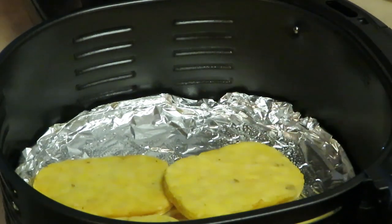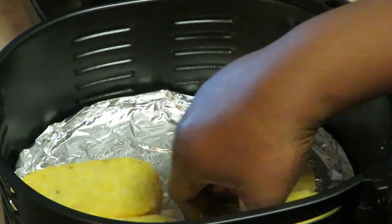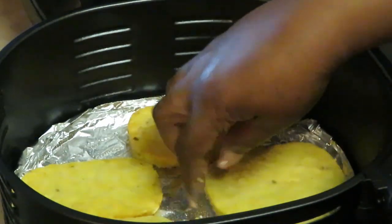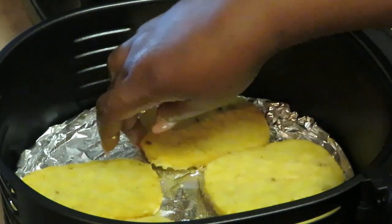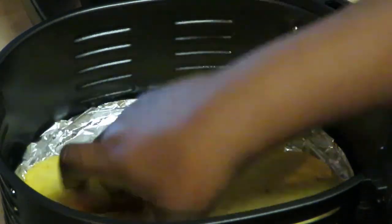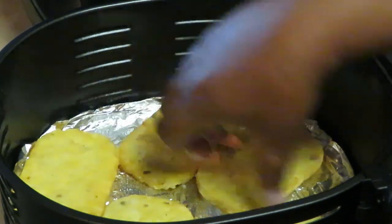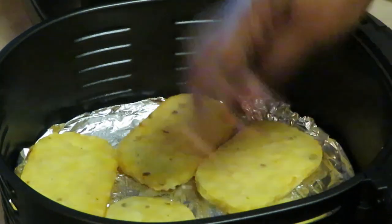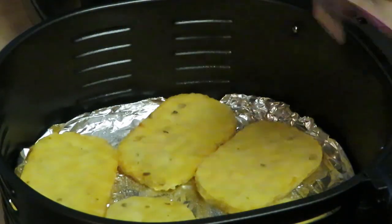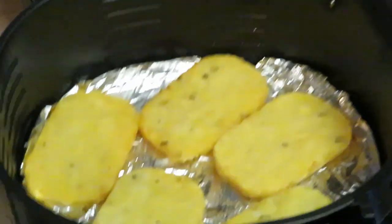The air fryer cooks them up so nice and crispy and crunchy, but I don't want them too crunchy or too hard. Let's see how many I can get in here — I don't want to overcrowd it. Okay, we got five in there, that's good enough. I'll cook a second batch of five since I get ten in a box.